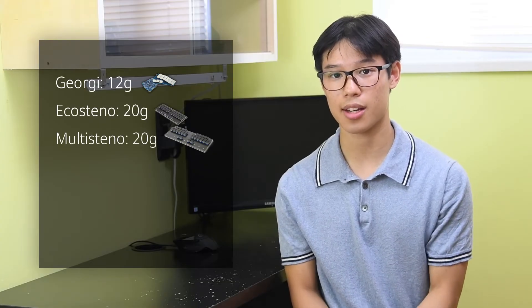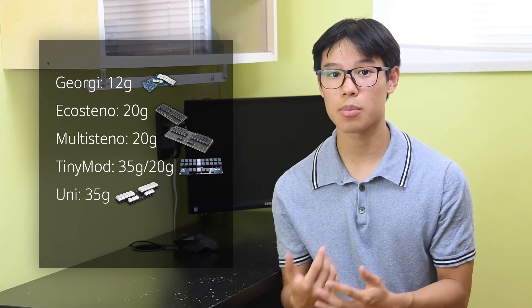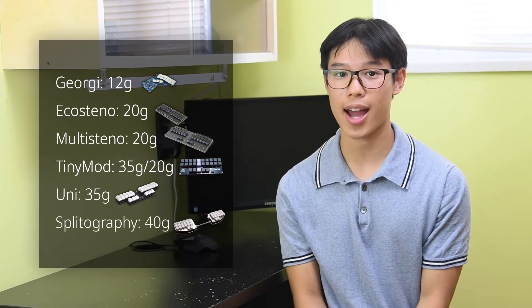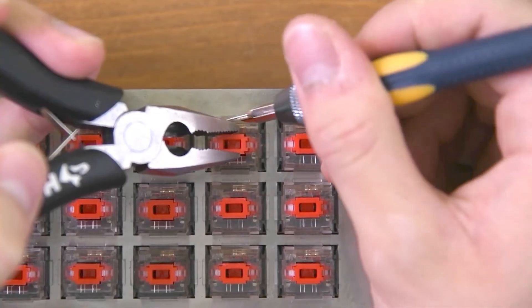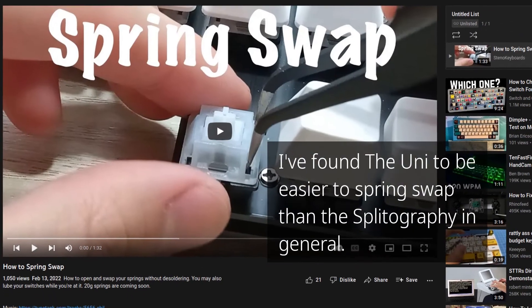When it comes to spring weights, the lightest of them all is the Georgie at 12 grams. Next, the Eco Steno as well as the Multi Steno are a bit heavier at 20 grams. The Uni and the TinyMod both come with 35-gram springs, but you can get a more expensive version of the TinyMod with 20-gram springs. The Splatography is the heaviest at 40 grams. The heavier version of the TinyMod, as well as the Uni and the Splatography, are all compatible with lighter aftermarket springs. You can buy these replacement springs and replace the stock ones, though spring swapping — especially on the Splatography — is a bit tricky and it is possible to break a few switches if you're not careful. Peter has a video guide for the Uni, which will also work with the TinyMod since they both use Gateron clear switches.